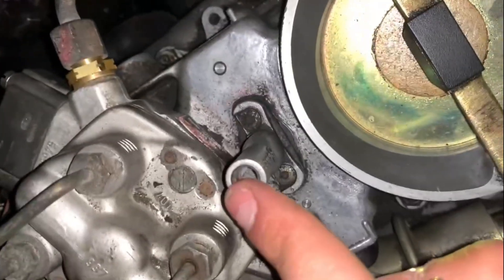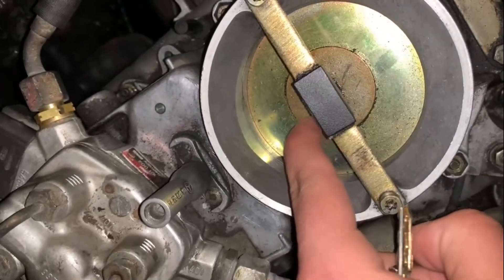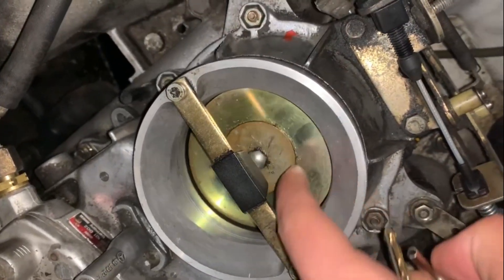Once it's stuck in there and when I press this, listen — you hear the click and then this gets stuck on its own.